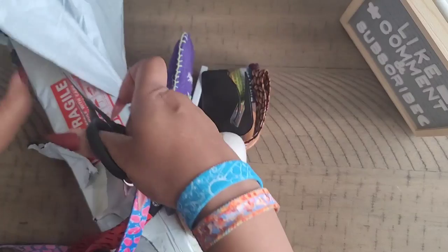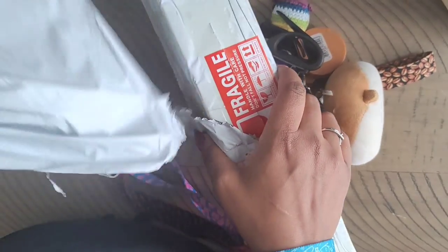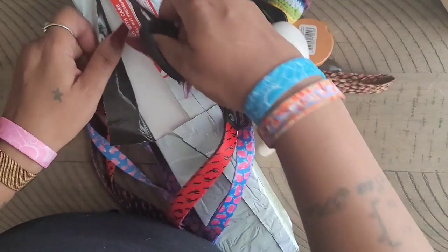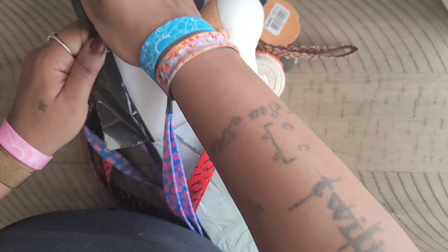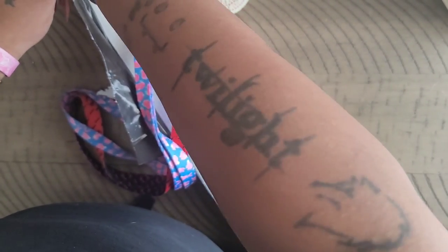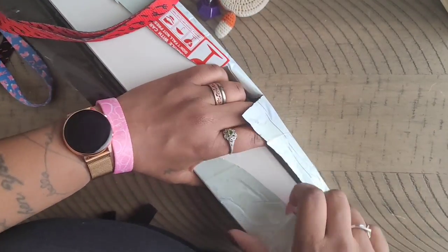I did rip part of the packaging off already because I was trying to figure out where it came from. There was a company I was asked to check out and I went and bought one of their images, but it's been a while since I've heard anything about it. The tracking number I have is different, so I'm not sure where this is from.